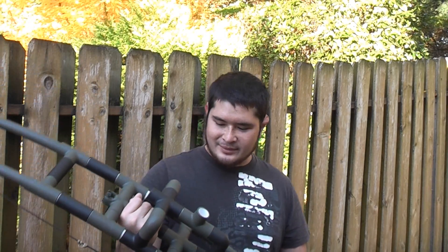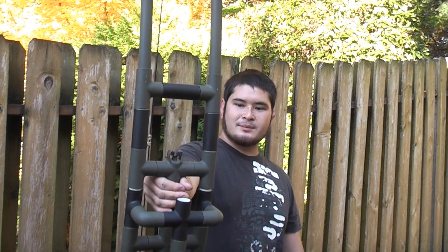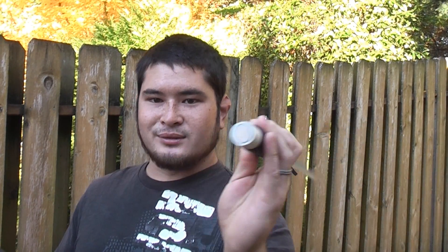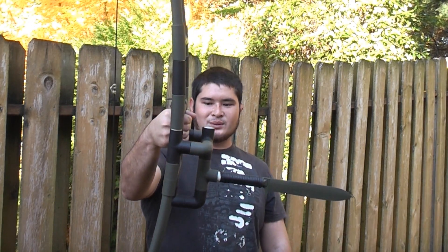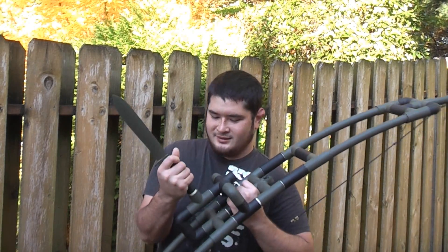This bow is ridiculously heavy, so there's a mount point for a stabilizer to weight the lower limbs and bring everything into balance. Since this is a zombie bow, instead of a standard stabilizer I added a knife I forged from a leaf spring, set into a PVC pipe with some wood. Get it in nice and tight and there you go — it stabilizes the weight a little, and basically now we have a bayonet on the front of our bow.